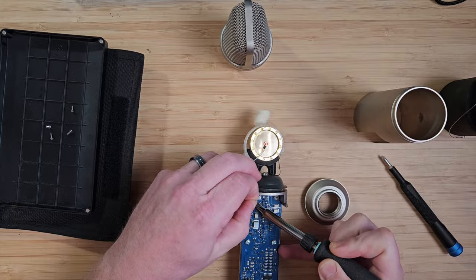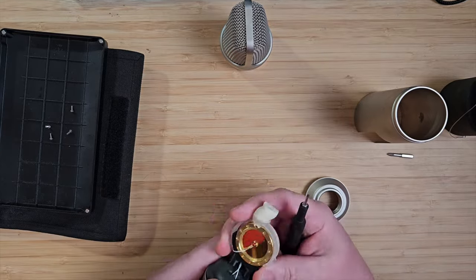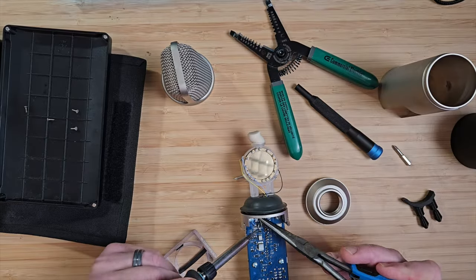The NT2A capsule, or the HF1 capsule. Let's see what happens when we swap these out. First, I have to take that ugly K67 capsule out and put it where it belongs. So now we have the old capsule on the NT2A, and this is what it sounds like — the capsule with all those sputters and splatters and dust. I used to use this without the pop filter. This is what it sounds like with the old capsule.